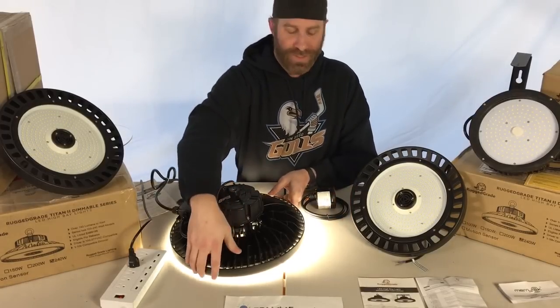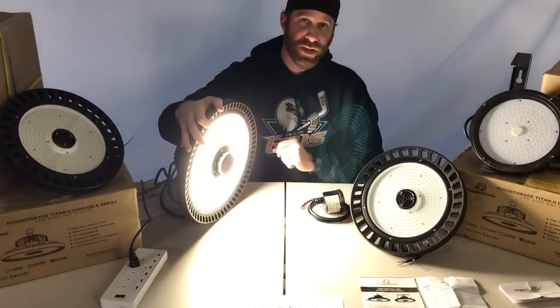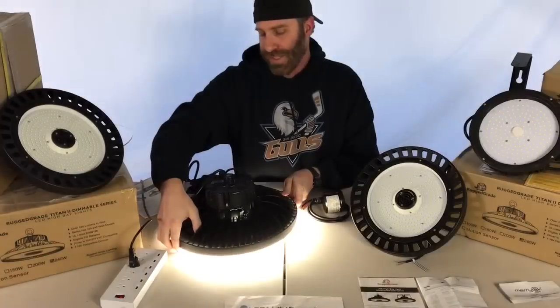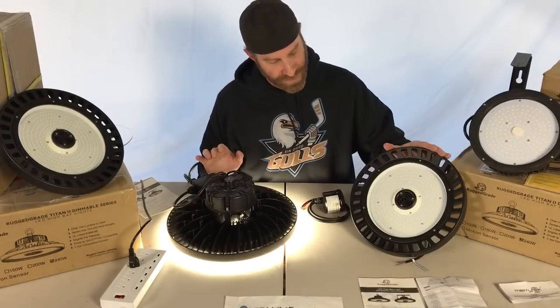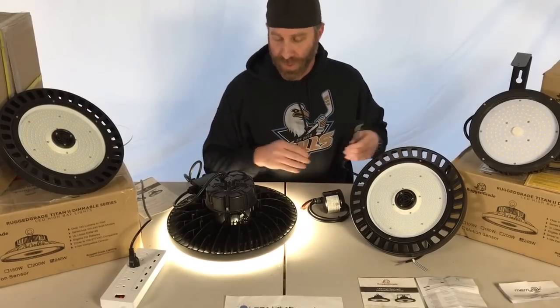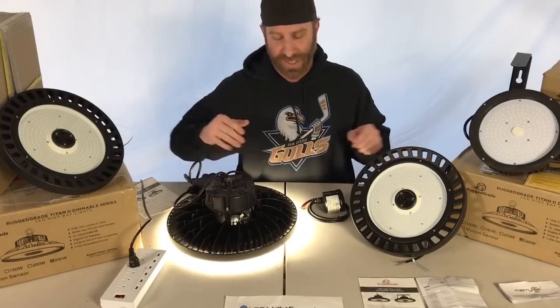Here on this light you can see the sensor built in right in the middle. One thing to keep in mind with the Titan 2 is that some other lights have separate dimming wires so you can set up an external dimmer, but on the Titan 2 the dimming is built directly into the light along with the motion sensor.